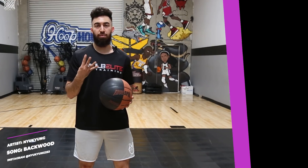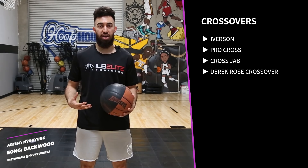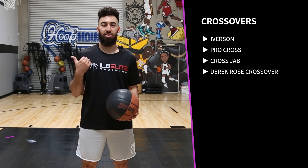What is up, I love basketball TV. It's coach Ryan Rizuki and today we're going to be talking about how to improve your crossover. We'll be looking at four different crossovers: the Iverson, the Pro Cross, the Cross Jab, and the Derrick Rose crossover. Let's get into it.